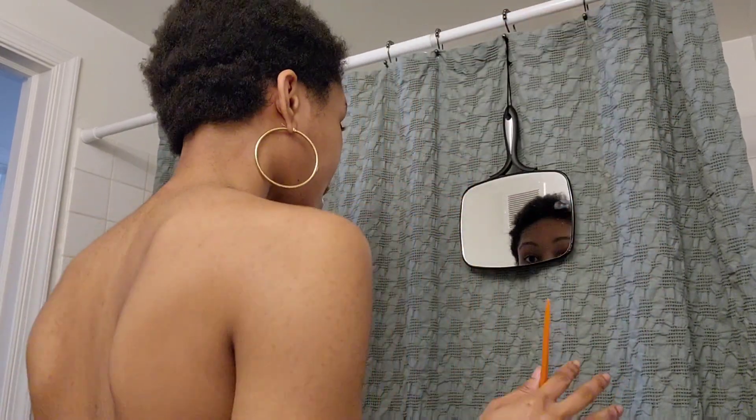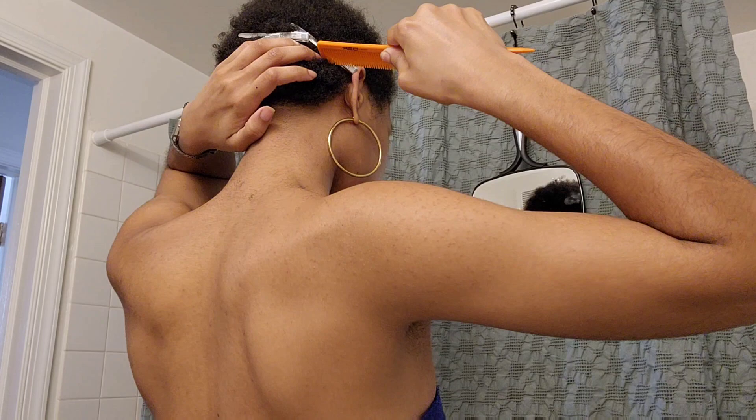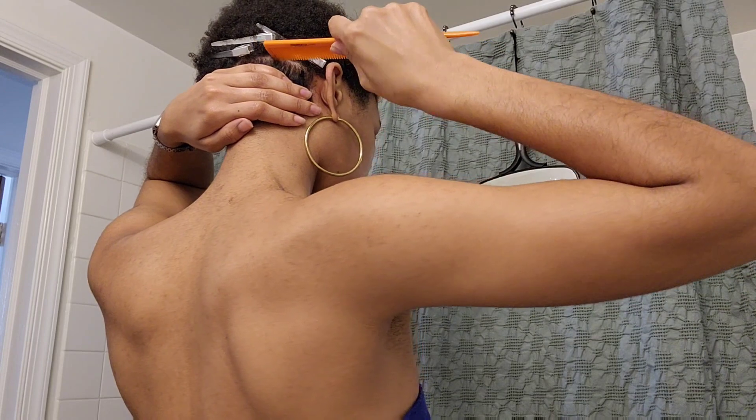I feel like the pressure's on because I have the video going. I'm going to pause it, figure this part out, and when I do — praise God — I'll just section it off, move on to the next, and show you footage. The YouTubers were saying parting is the hardest part and I was like, okay, whatever, it doesn't look that hard. Y'all don't understand — I don't think anybody could get it.